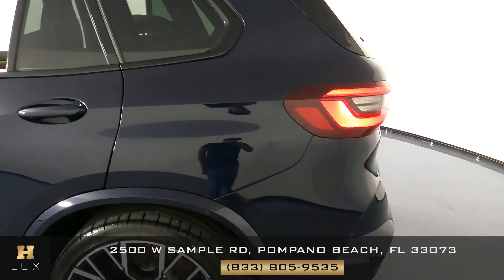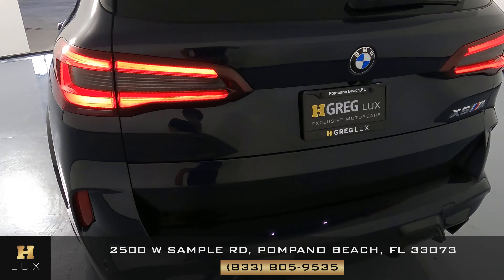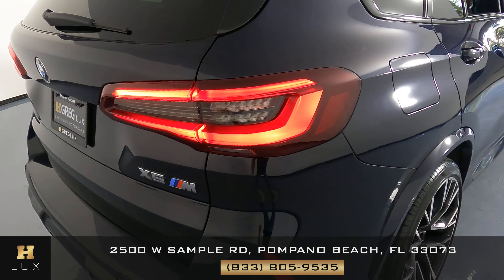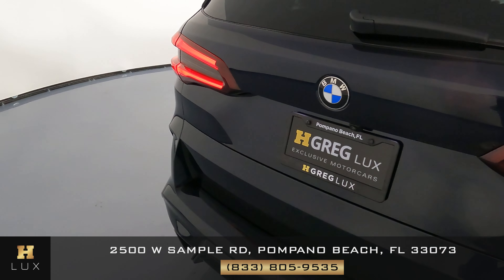That means we can go ahead and check out the back. Taking a close look — everything's looking good with no signs of damage. Perfect.